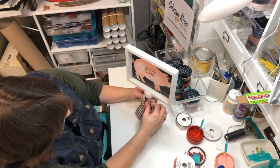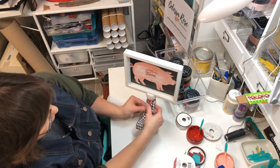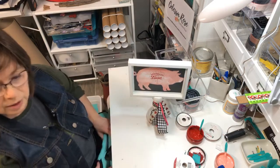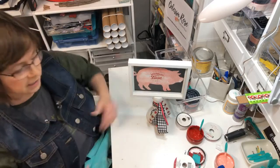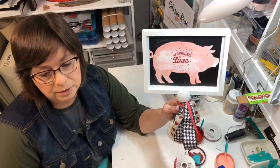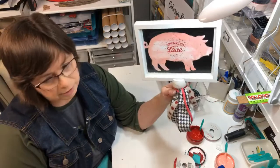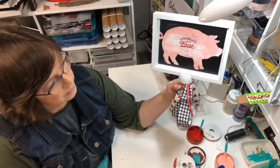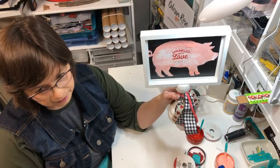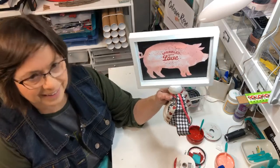Let's see if I can get this ribbon figured out. I'm not even sure if I like that color combination — I might redo the bow, but you get the idea. 'Sprinkled with Love' — cute little pig! I could set this on my kitchen counter or up above my cupboards — it's definitely cute in the kitchen. I'm sweating from sanding, how crazy is that!